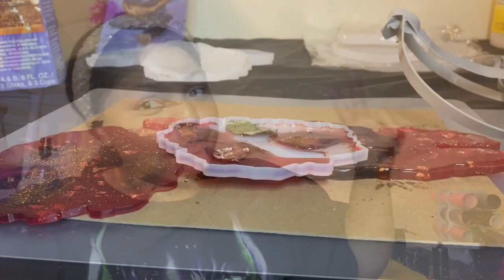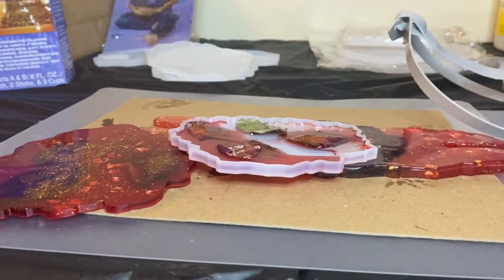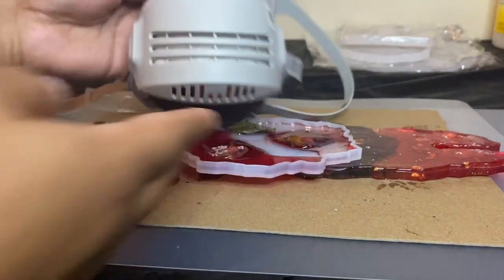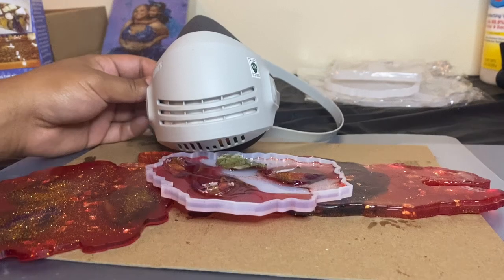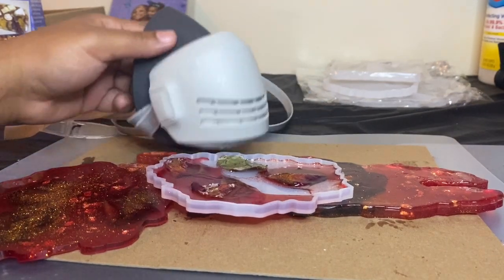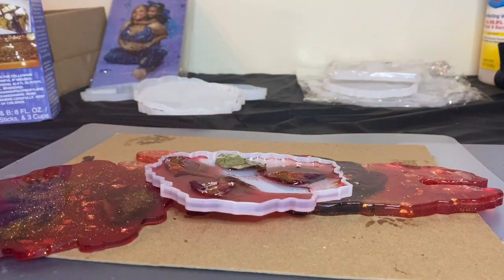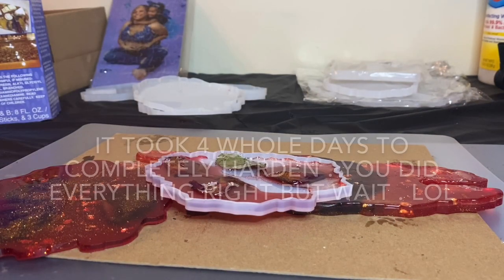I just wanted to show you some PPE real quick. This is a mask I ordered off Amazon — it's supposed to help with epoxy as well as paint fumes. That link will be in the description box.